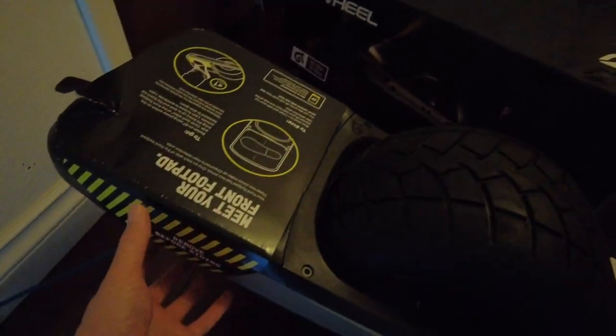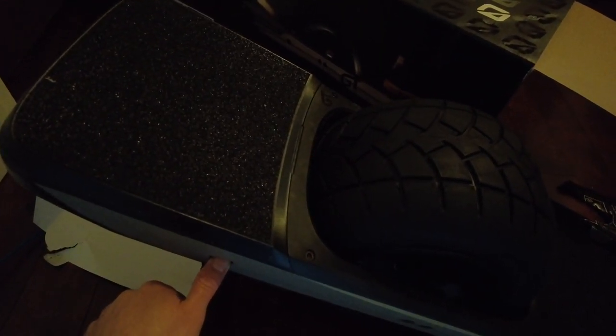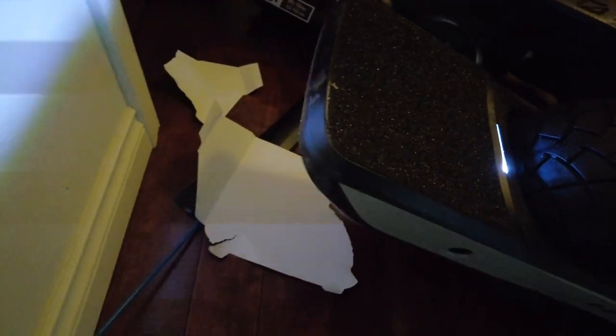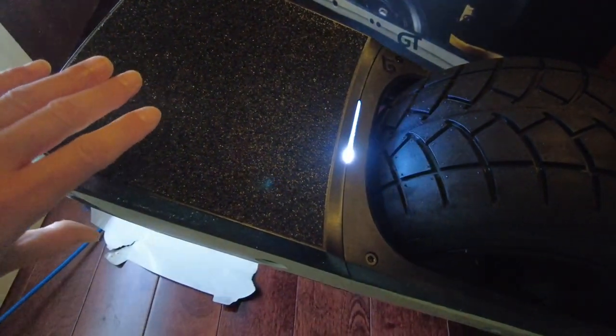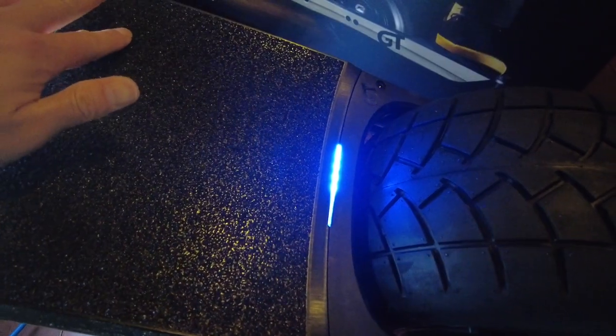Let's go ahead and peel this off. This is going to be the moment of truth. Three, two, one. Flicker of a green light and the white lights are on, the lights are on. Let's test the sensor pad. See that change? Oh my goodness.